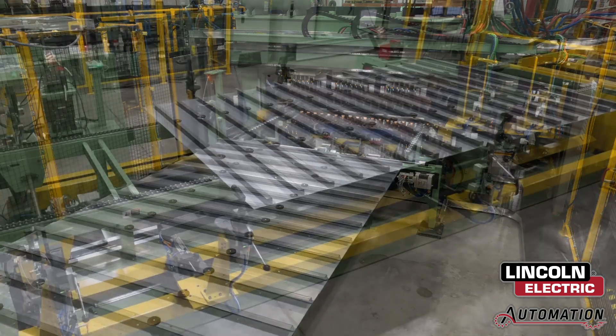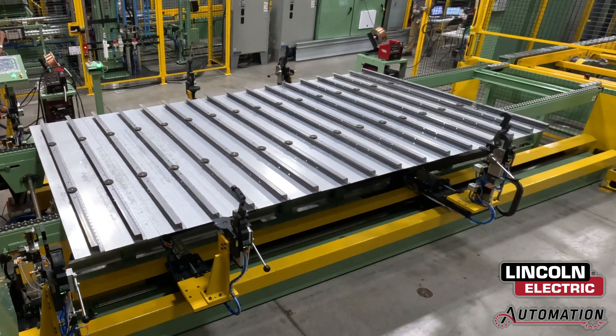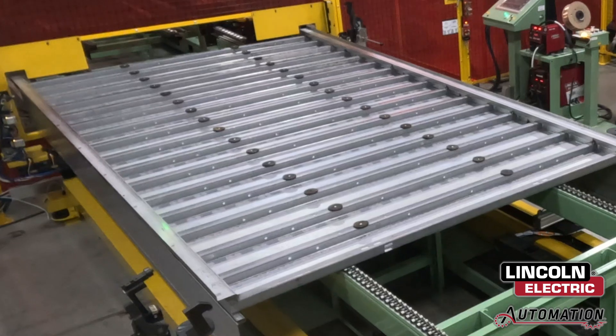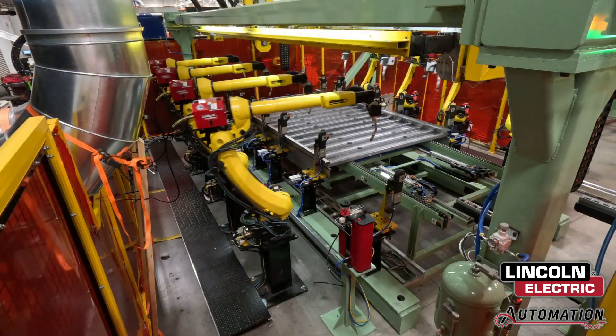The base is then moved forward via a roller exit conveyor. Next is the assembly station, where operators will manually tack weld side rails into place. From there, the bus is ready for finish weld in the ArcMate station.